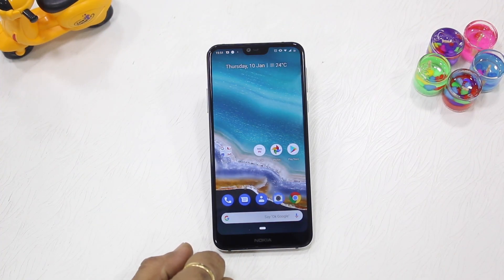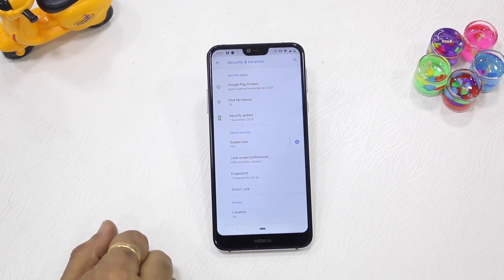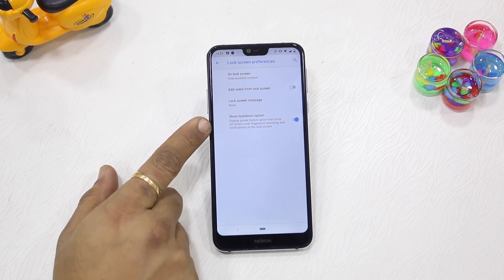To enable this feature, go to Settings, then Security and Location, then Lock Screen Preferences, and enable 'Show Lockdown Option'.